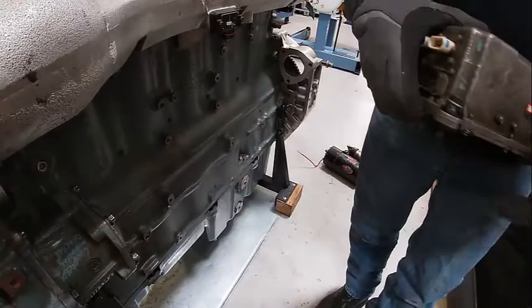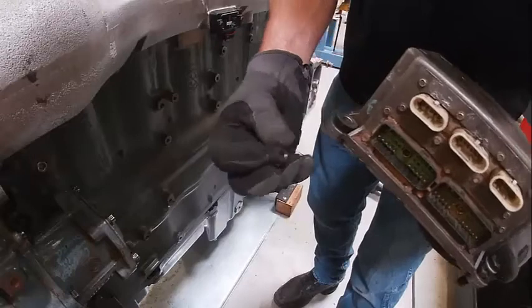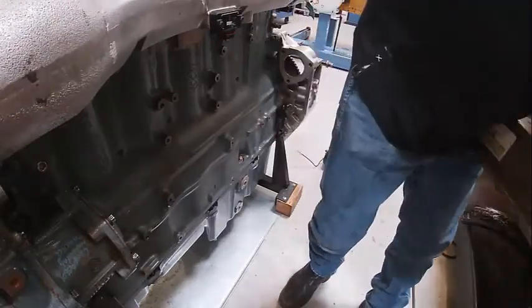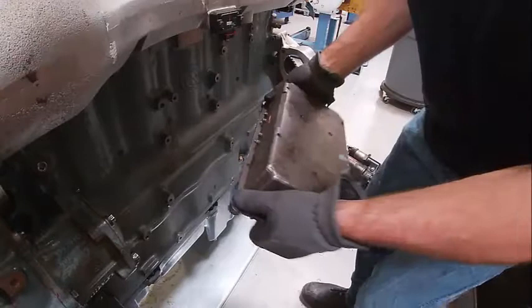I'm going to install the ECM. Right here, these little rubber isolators are really important — if they're missing it will vibrate the ECM. This other side is really screwed up; that's something I need to order.